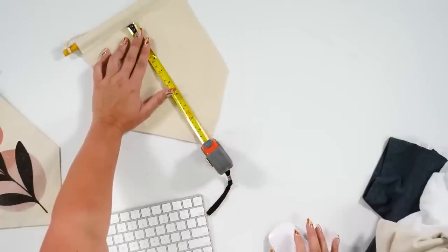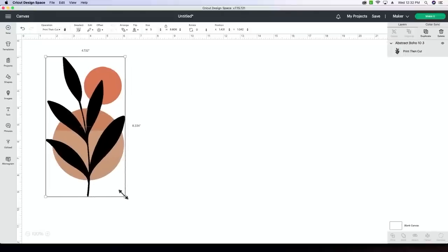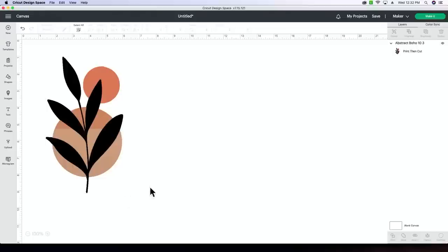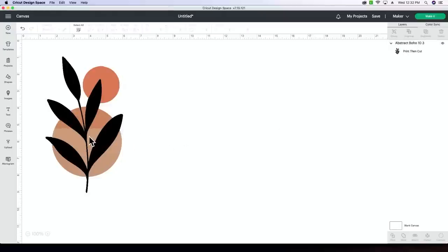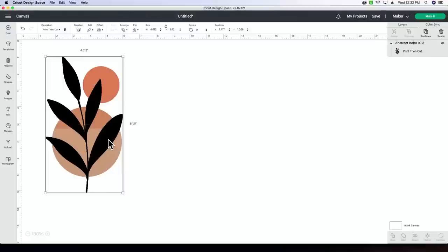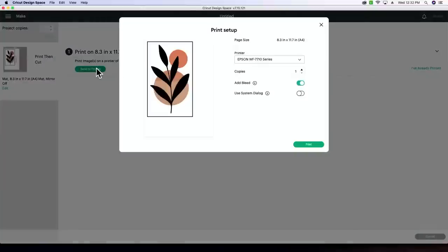You might be limited by Design Space because of print and cut, but it should be fine. We're going to size the image and since it's already a print-and-cut image, we don't have to flatten it — it's already flattened. We're going to hit Make It, then Continue, and send to printer. I'll use the print system dialog. I'm going to leave the bleed on since I'm cutting close. Then I'll change the printer to the Canon TS 9500 series.